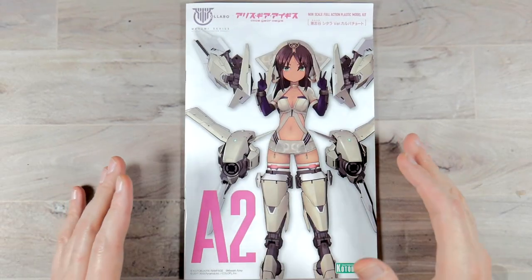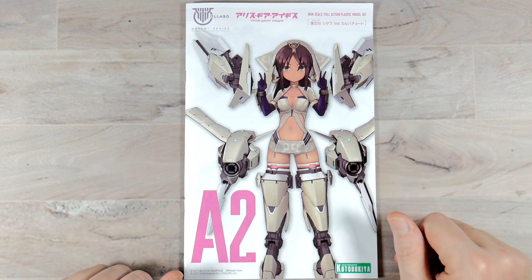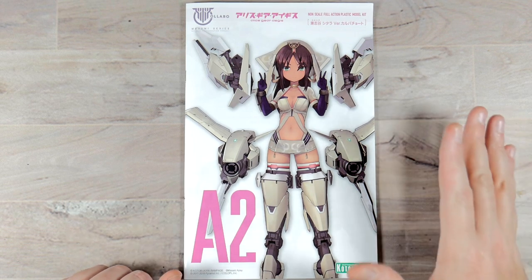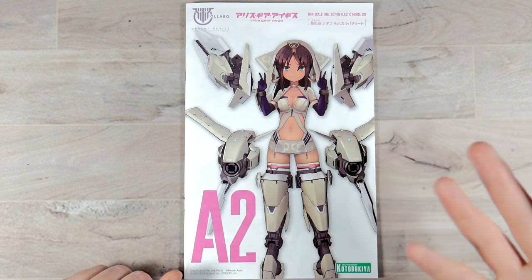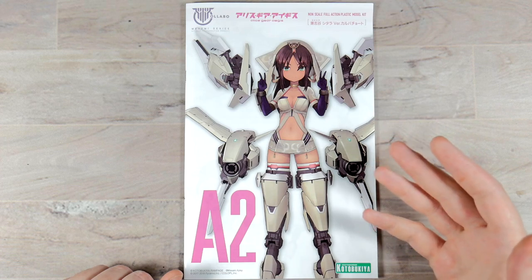All right, boys and girls. I'm kind of winded after unboxing and getting all those things open, but here we are with the instruction manual. I got it out of the plastic — it was very curious coming in a sealed plastic bag like that. I've never gotten an instruction booklet in a sealed plastic bag before. Kind of cool.